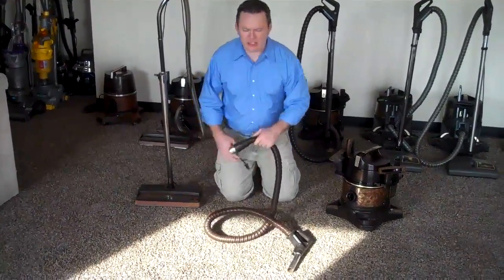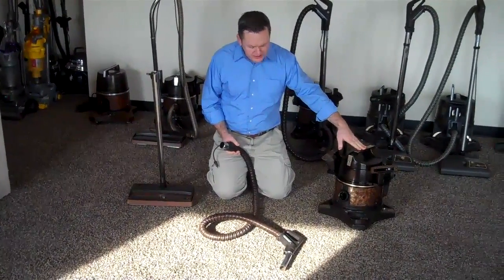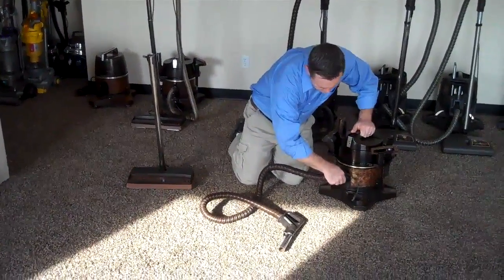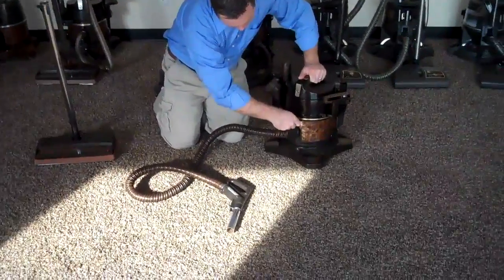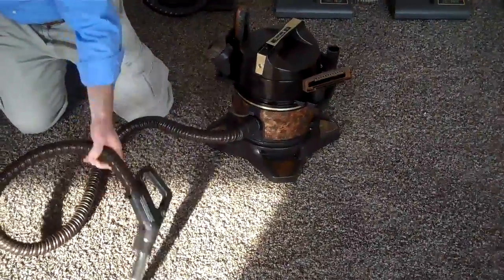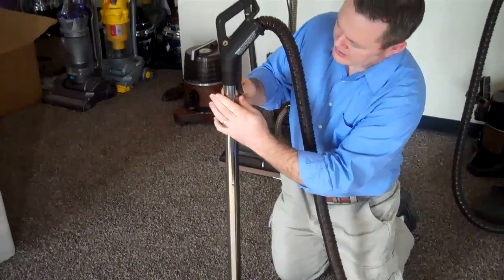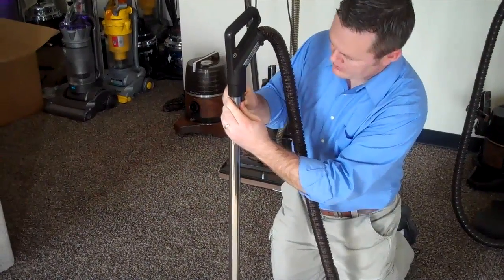The first thing to do is make sure that the head is getting electricity. Today we're using the Essie model, but these same principles work with any of the models. So the first thing you're going to do is make sure the two-prong cord is firmly hooked into the canister so the hose is getting electricity. The second thing you're going to want to do is make sure the hose is connected to the head and this two-prong cord is firmly in place as well.